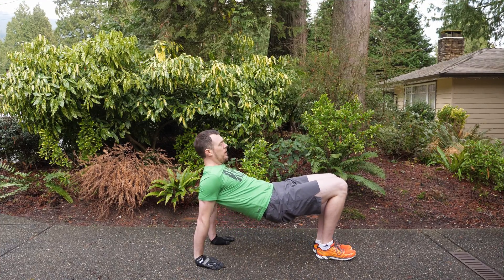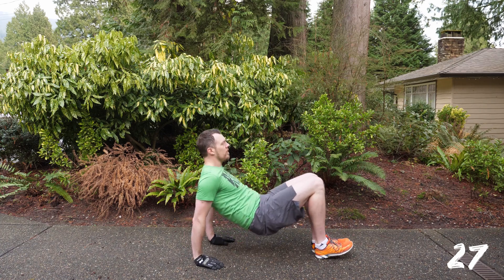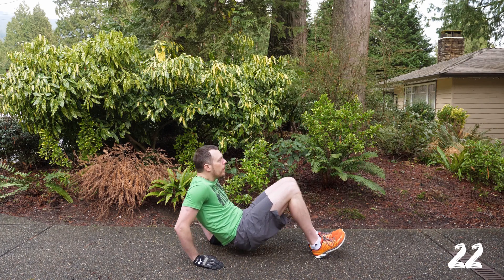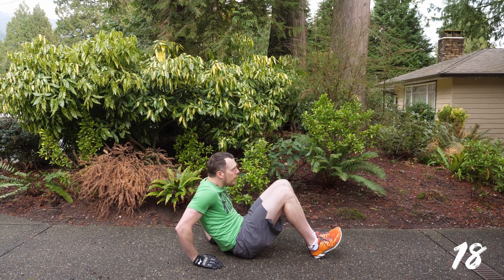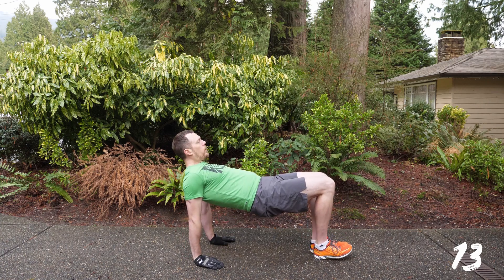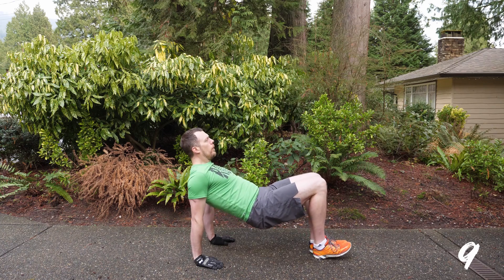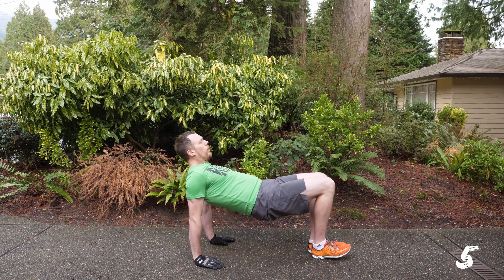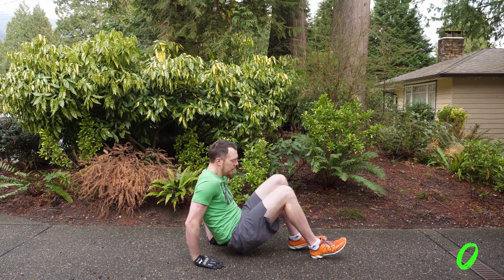We're working those triceps — and go. This is about keeping that table position and then dropping your elbows bent behind you. You want to dip your butt down and then bring it back up. This one works your triceps, your core, and your back as well. Definitely work hard on this one. I forgot to bring my push-up stands out — definitely going to do that tomorrow for the finale. This is a tough, tough move. You're done here in one second.